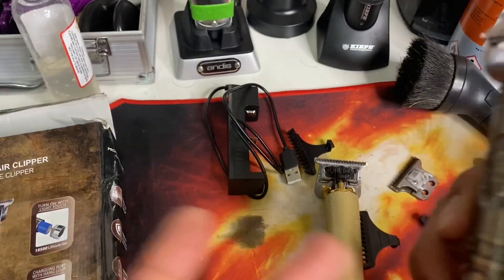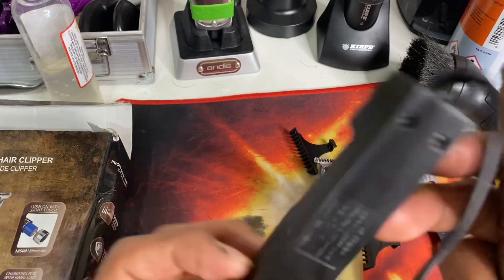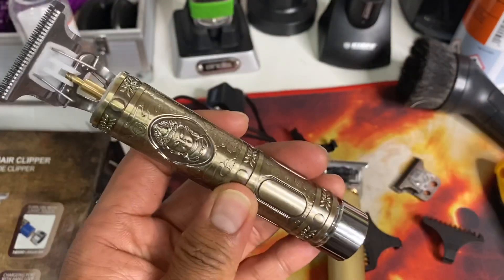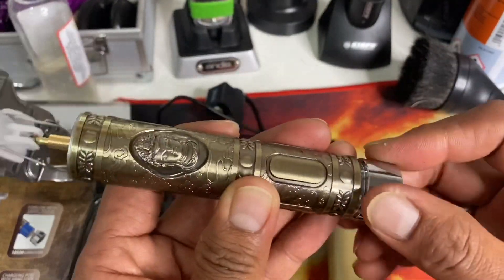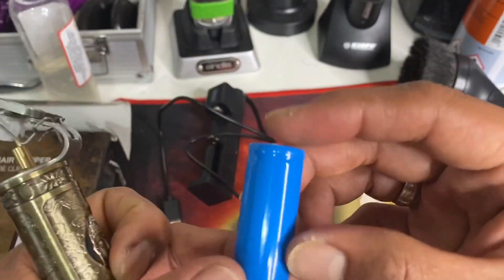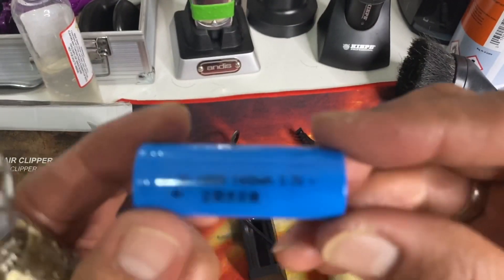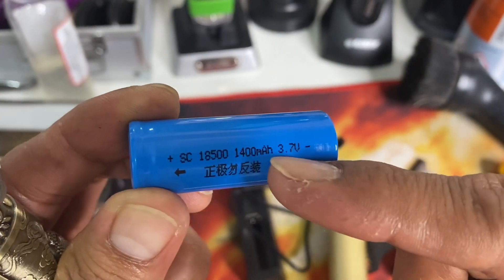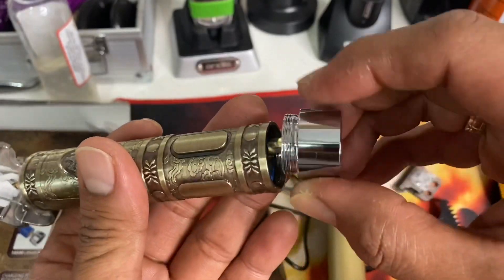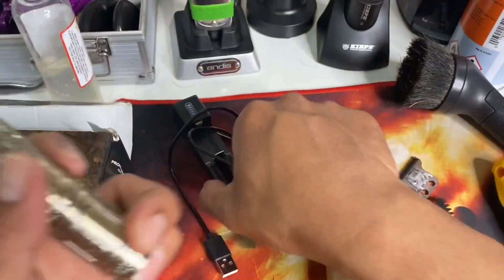Let's start to modify this, but before we start — this is the charger, which looks very cheap. This is for lithium-ion batteries. This trimmer works more like a mechanical mod for vaping or like a flashlight — you turn it and you can take the battery off, then charge it on this charger. It's not a 650, it's an 18500 which has 1400 milliamp-hour, 3.7 volts. While charging this indicator is red, then it will turn green when fully charged.